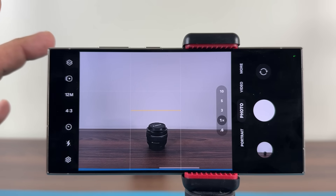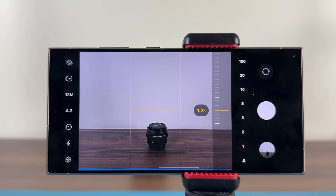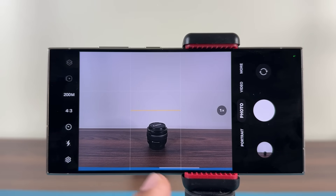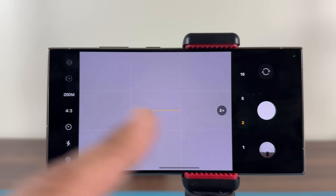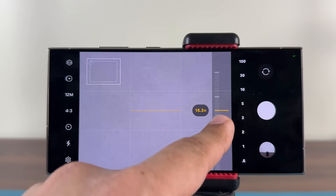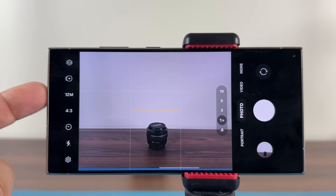If you want to use the maximum zooming capability, stay at 12 megapixels — this phone can zoom up to 100x. If you switch over to 200 megapixels, you won't be able to zoom in fully; tapping zoom only goes up to 10x. At 12 megapixels you can zoom anywhere from 1x all the way up to 100x, so if you want maximum zooming capability, stay at 12 megapixels.